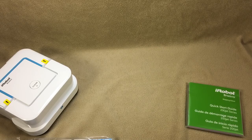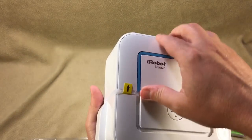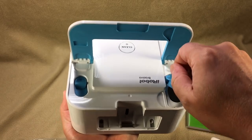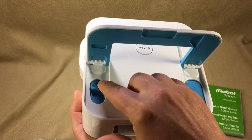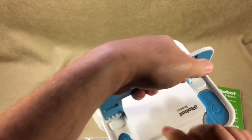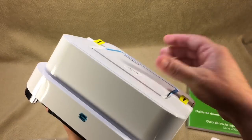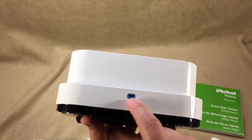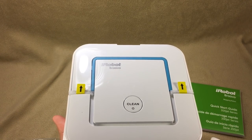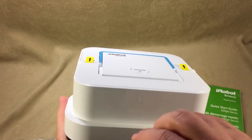Let's go over the Braava itself. You lift the handle up to expose the water fill port. On the other side is the ejector to pop out the cleaning pads without touching them — handy if you've cleaned the bathroom. There's the battery port, one-button cleaning system, and the little nozzle where it squirts out fluid. I'm curious about this because tap water has a lot of minerals, and I wonder if distilled wouldn't be better to avoid buildup on the floor or clogging the nozzle.